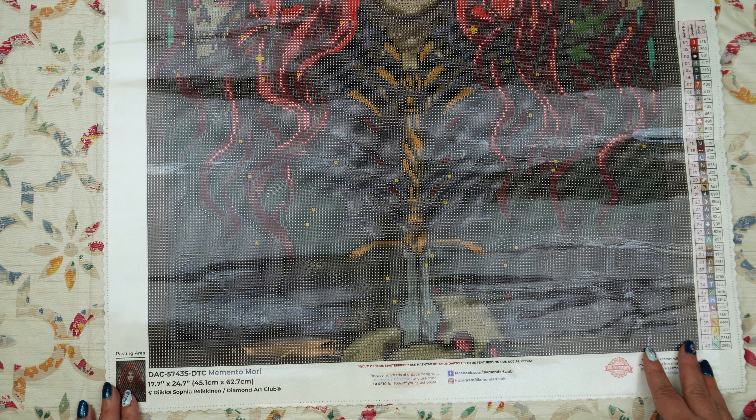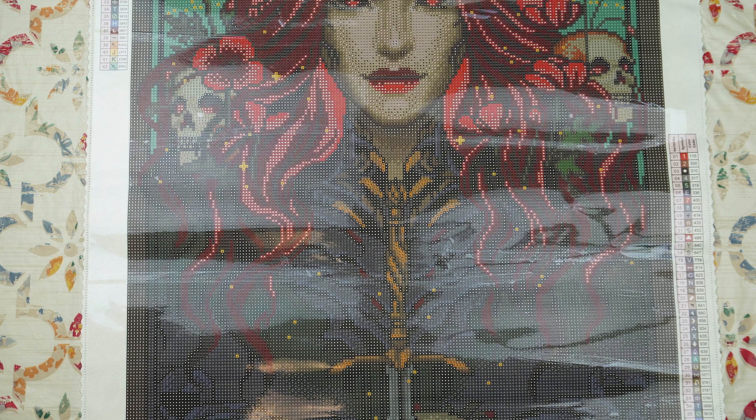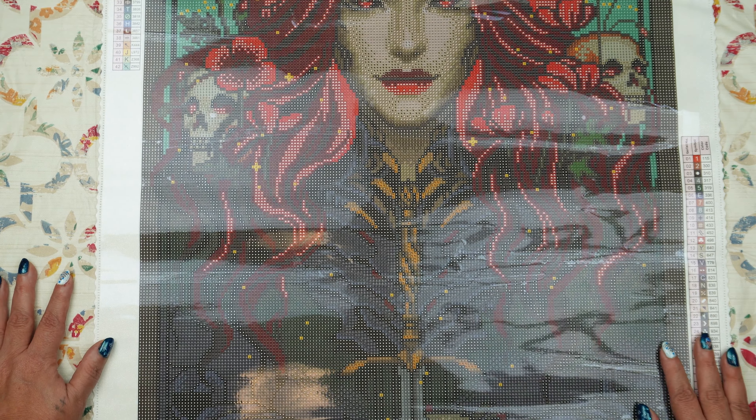So this is, once again, Memento Mori from Rikisofia Raiken and we are very excited to do her. Thank you so much for joining me today. Bye!